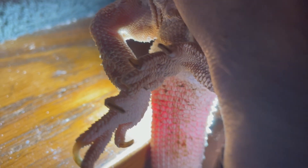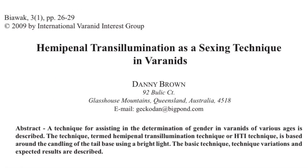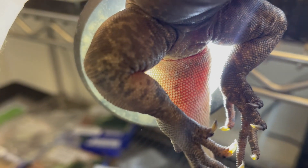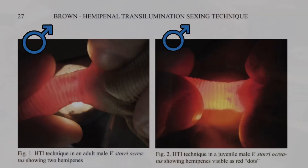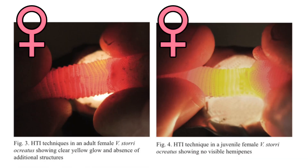For many lizards, identifying hemipenal bulges can be challenging, especially in younger individuals. A minimally invasive technique known as hemipenal transillumination, termed by Danny Brown, offers a more accurate method for sexing lizards. In this technique, the lizard is placed on its back with its tail directed toward the handler. Then, a bright, focused, non-heat-producing light source is positioned behind the base of the tail. The light shines through the tail, making internal structures such as the hemipenes more visible.